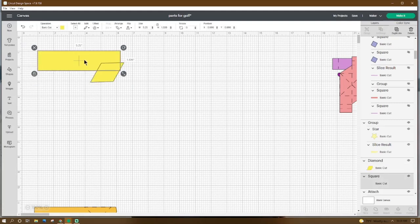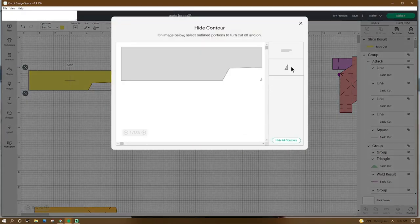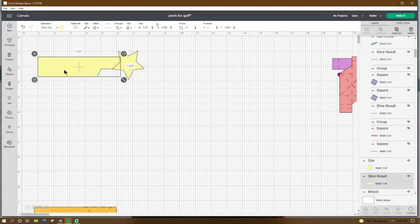Go to Shapes, get a square, make it 5.25 by 1.326, place the X at 0.986 and Y at 0.986. Get a Diamond shape, make it 1.443 by 2.5, rotate 58.22 degrees, place the X at 4.34 and Y at 1.773. Grab both, click Slice. Go to Contour, get rid of the little triangle. Make sure X is on 1 and Y is on 1.394. Go to Shapes, get a star, make it 2 by 1.903, rotate 106.88 degrees, place the X at 5.747 and Y at 1. Grab both, click Slice.